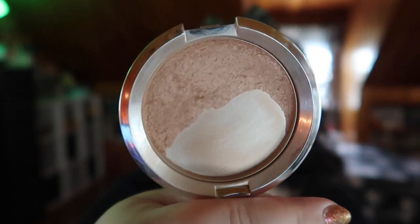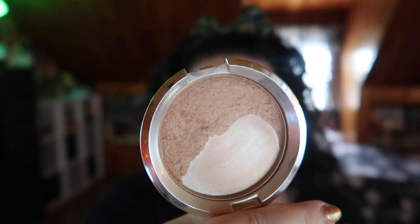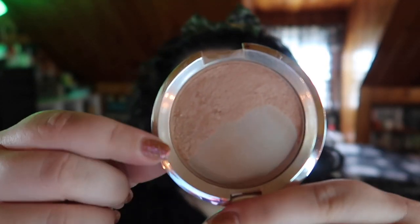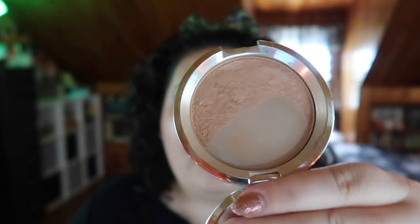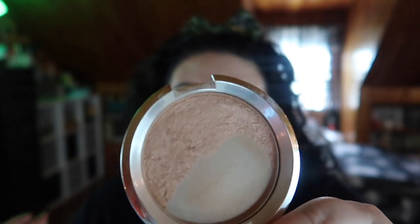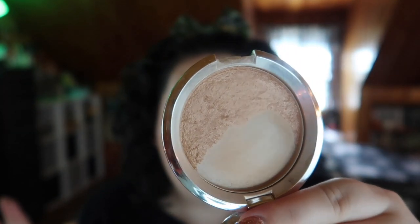Last but not least, let's talk about the highlighter. I was reaching for it just about every day but wasn't expecting to see so much progress already. This is the Becca highlighter in Royal Glow, and as you can see the imprint is totally gone and I've slowly been whittling away the product — it's definitely a lot thinner now. Towards the edge the product is so thin it's just coming away every time I use it. I love this highlighter so much, and honestly I might finish it before the end of the project. It's a bit easier to go on autopilot with a highlighter than tracking eyeshadow panning.